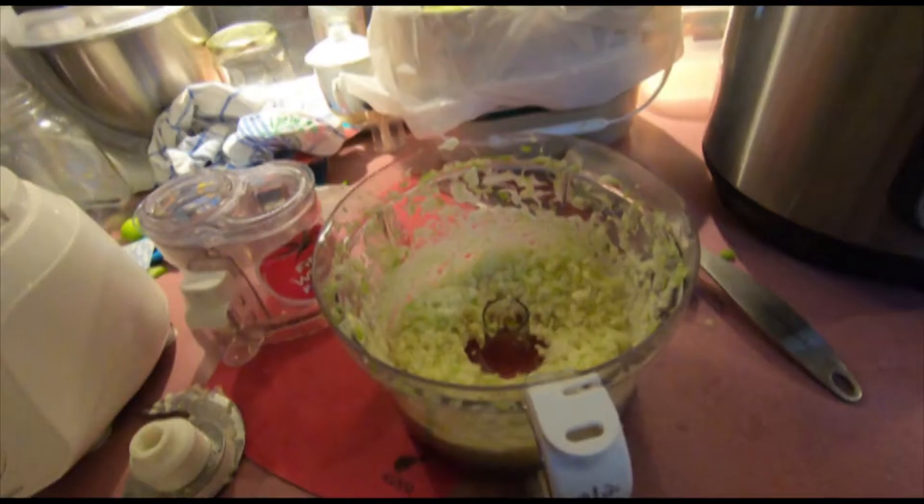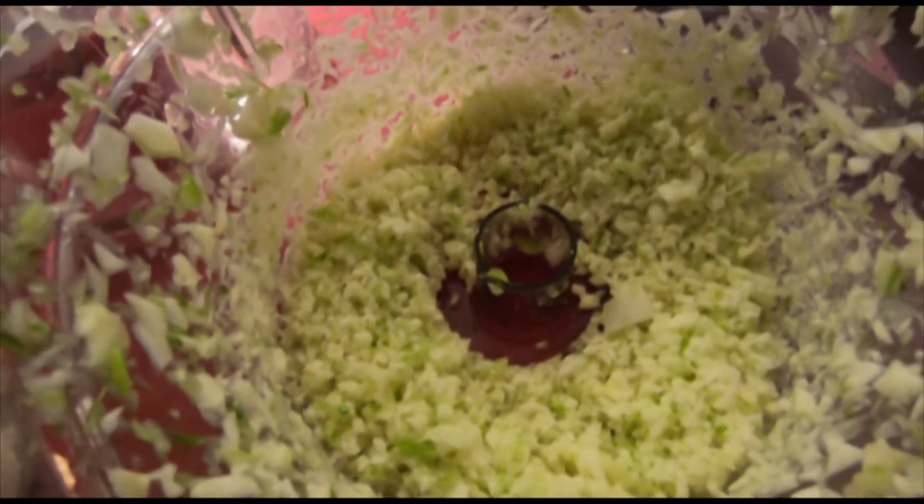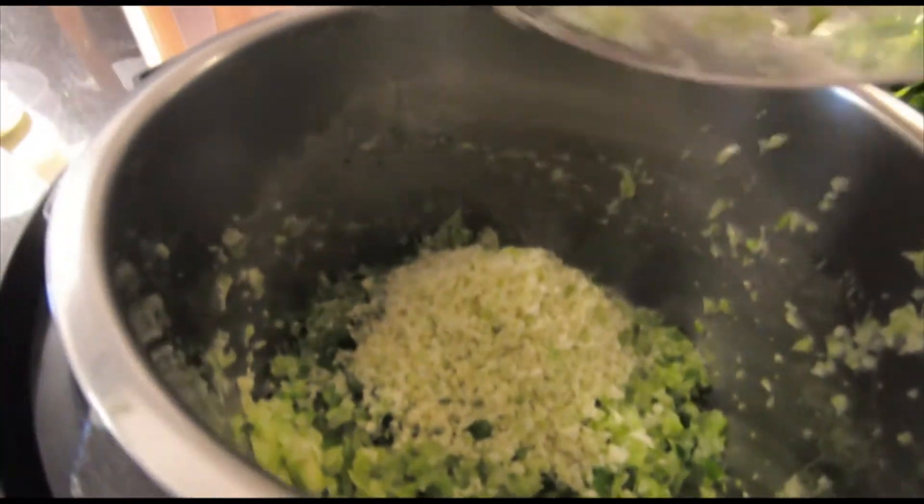I've never actually tried celeriac before, so let's give it a try. I wonder if my dentures will actually go through it. It doesn't really have much flavor — a very, very mild celery flavor. It's good though. This is what my celeriac looks like all ground up, and it's going to go into the pan here with the onion and the celery. I'm going to get a clove of garlic in there and some salt and pepper.